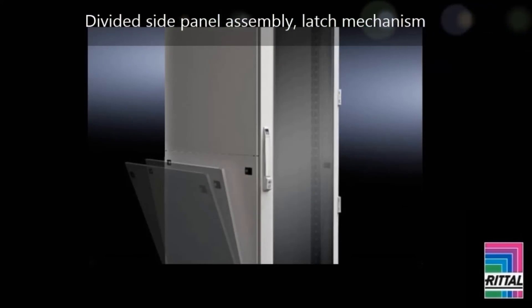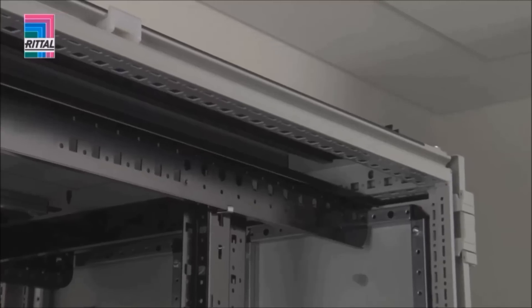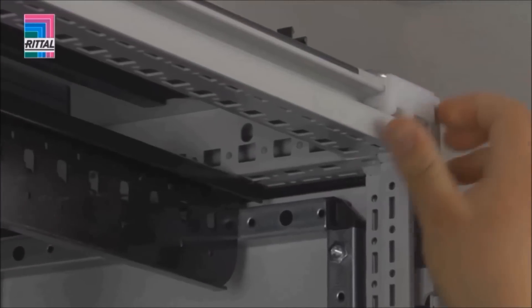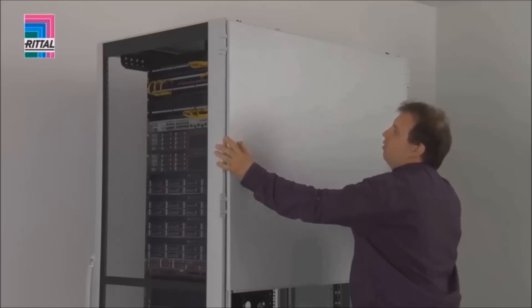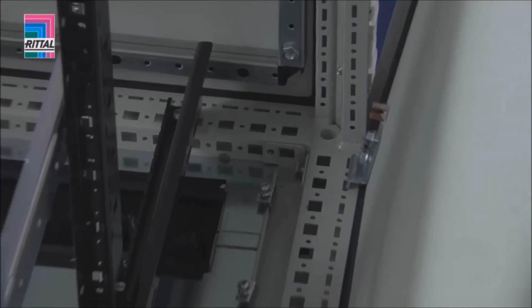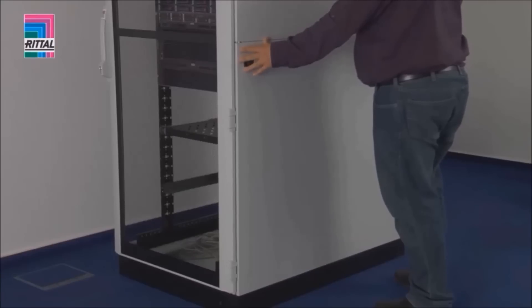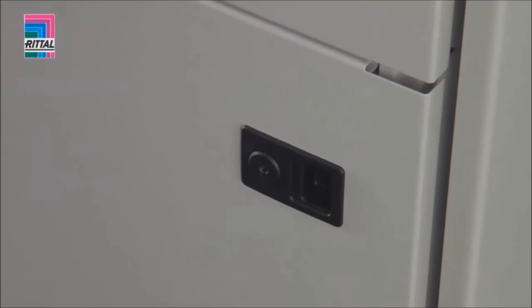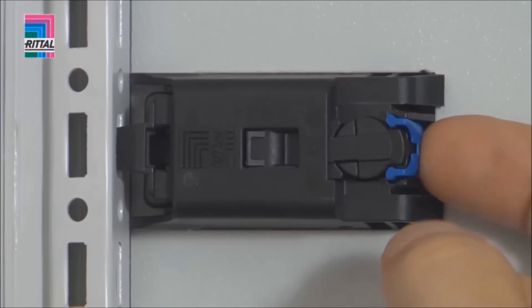The TS IT rack features divided side panels and wheels which are easy to handle because of their reduced size and weight. The divided side panel allows simple one-man assembly. The side panels are equipped with standard riddle locks; an additional latch mechanism prevents unauthorized opening.